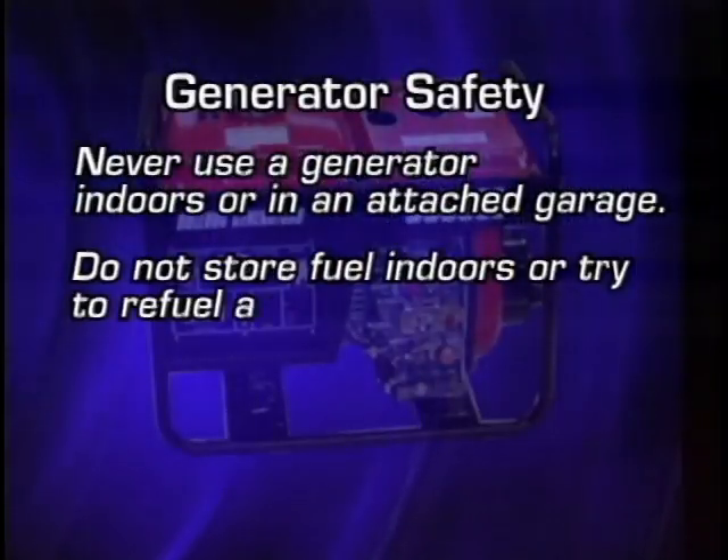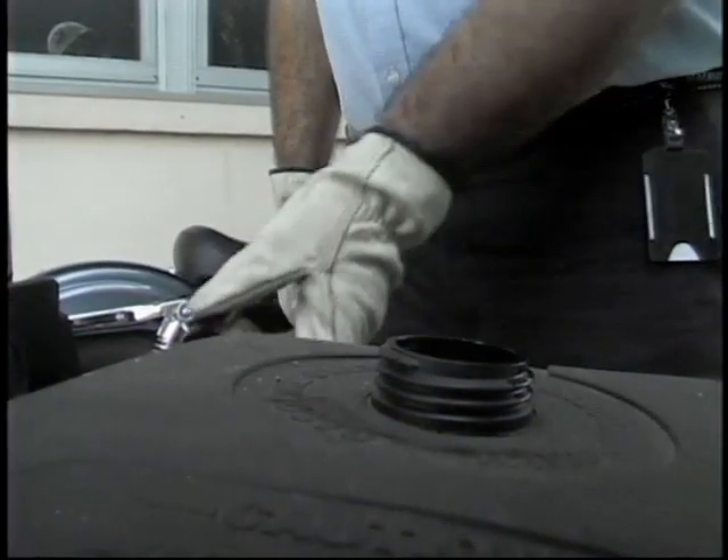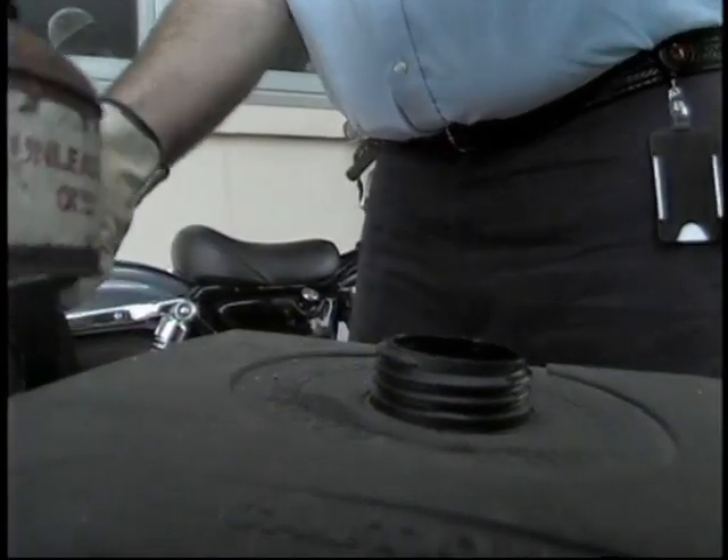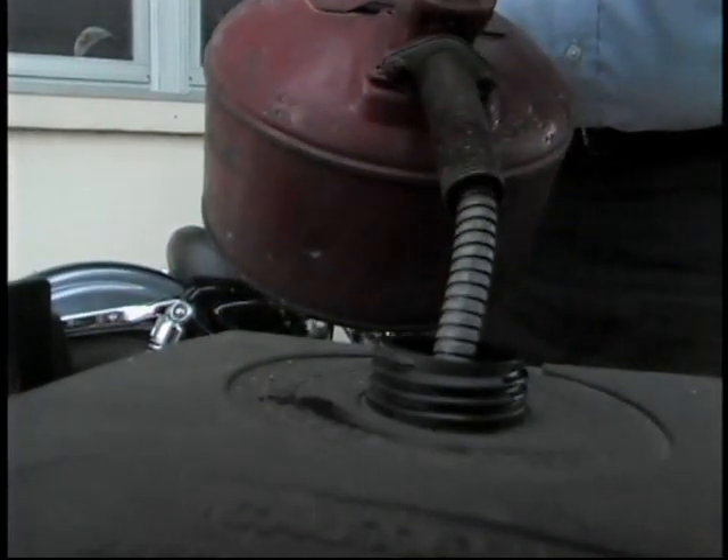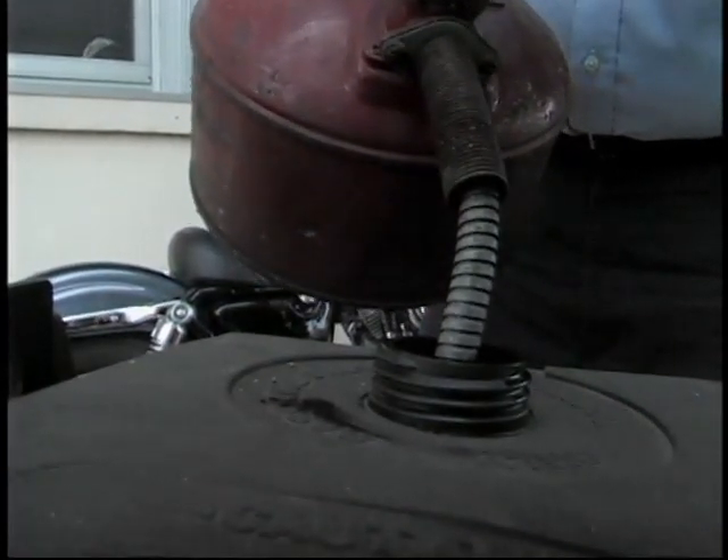Just like a lawnmower or anything else, you fill it up with the same protocols as you would any gas engine. Make sure that you have a vented space so you don't have any gas fumes, and put it out where there's no problem with gas spills.